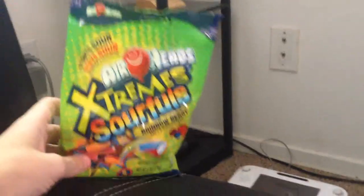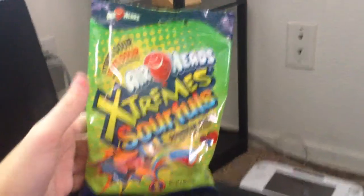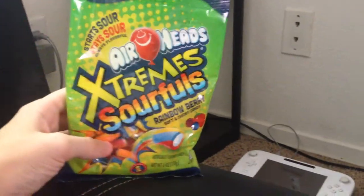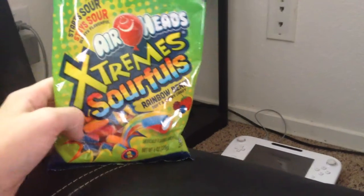Alright, hey guys, welcome back for another Reaper Tries, I think. Today we've got Airheads Extremes Sourfuls. I don't know what that means. Anyway, these are... I've had Sour Extreme Belts and the Bites. They have these on the back there, as you can see. But I've already tried those. These I've never seen before,